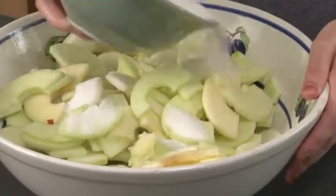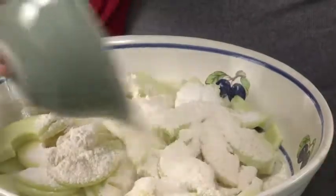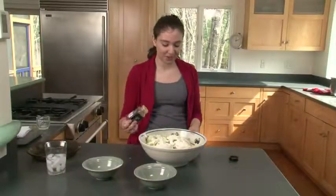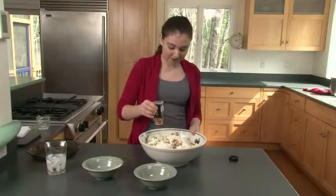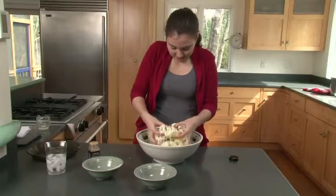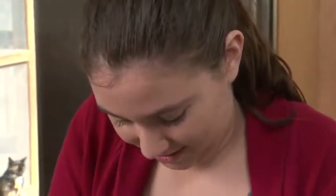Pour in two-thirds of a cup of sugar, about half a cup of flour, and then about five or six shakes of cinnamon. Now we're going to mix it all together. Make sure you don't see any dry ingredients.